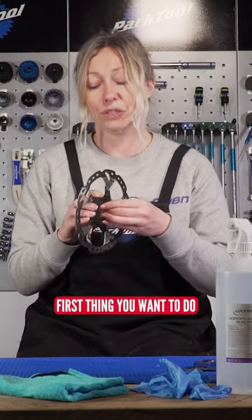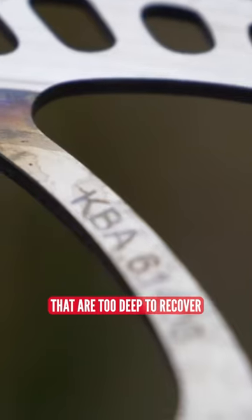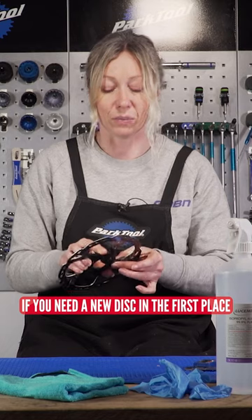An inspection is the first thing you want to do — really examine the disc, make sure there's no scratches or scores in there that are too deep to recover, because otherwise there's no point carrying on if you need a new disc in the first place.